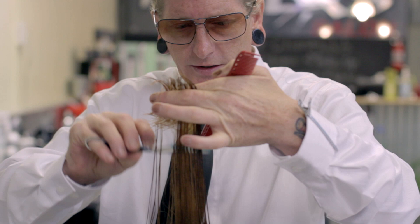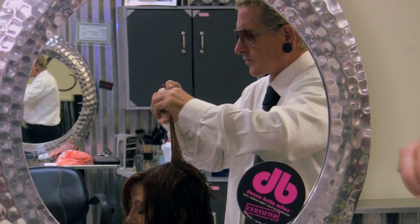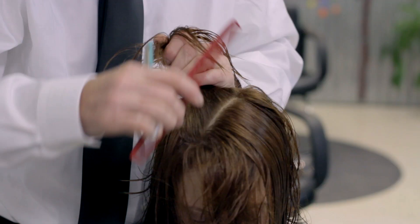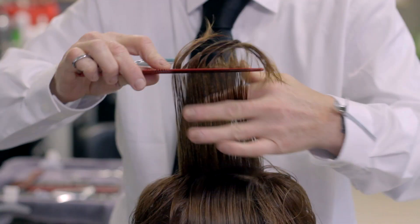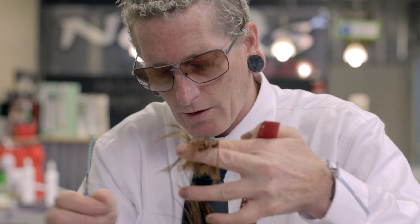We're going to establish our length and come in to take long C-shapings, because I want a nice soft shattered interior. We're going to work in straight lines from the part — seen from top view. There's my guide from the interior. Coming in here to remove the weight — shorter going to longer.